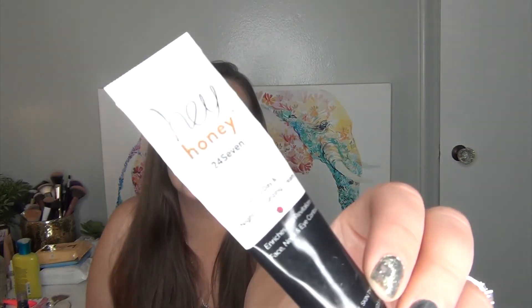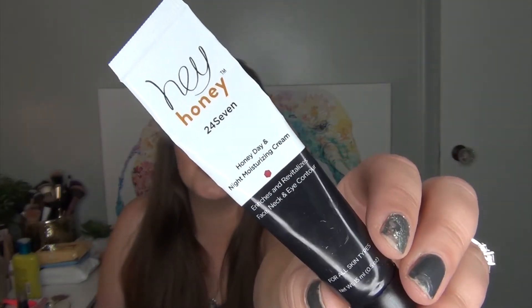My next Halloween item is the Hey Honey 24-7 Day and Night Moisturizing Cream. I really like the black and white packaging for day and night, and I feel like Halloween is definitely a day-and-night type of holiday — in the daytime you can dress cutesy and at night you can be scary and creepy. I do really like this moisturizer. There is a little air bubble but I think I'm about halfway done, and it has 8.95 grams left.